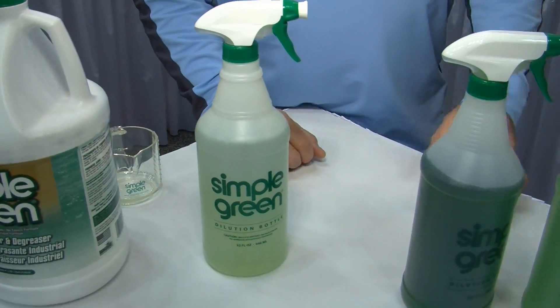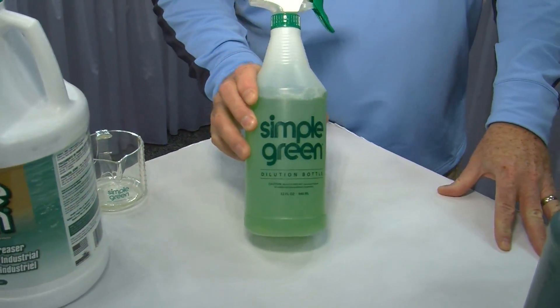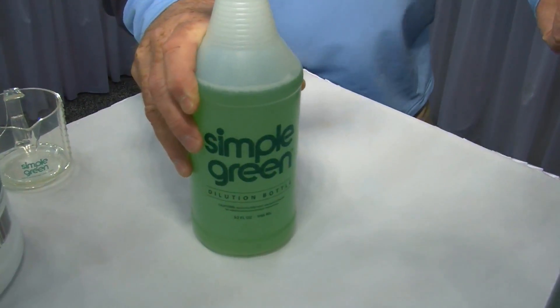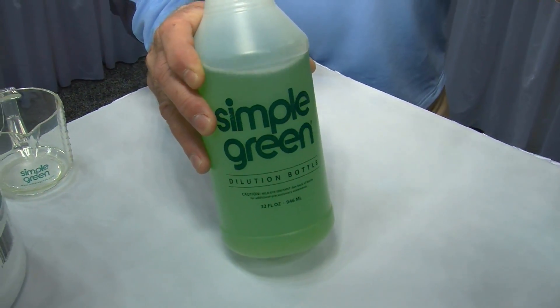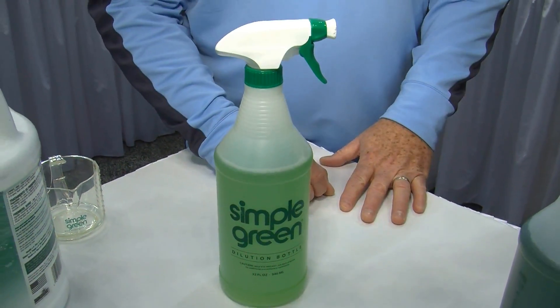And then you've got a little bit stronger stain — you do a 10 to 1 dilution: three ounces of Simple Green with 30 ounces of water. Great for cleaning a greasy tool or cleaning a trash can around the house. The sassafras scent will deodorize it. Pour it down the garbage disposal and it will help clean that smell as well.